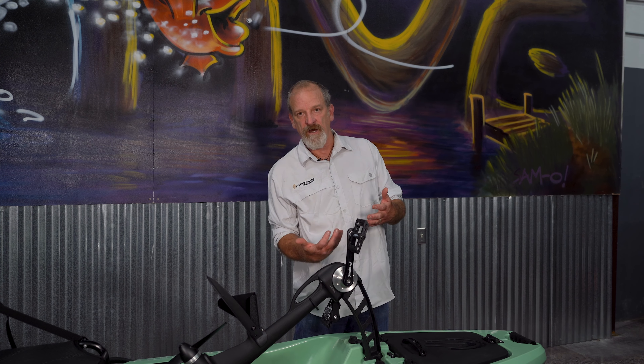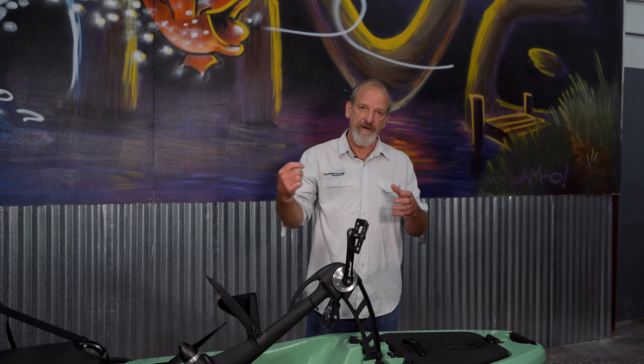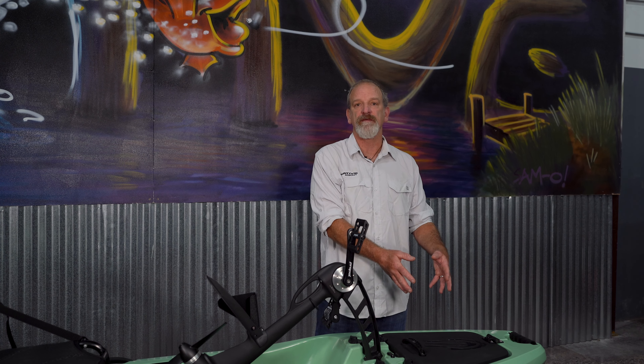Talking about electronics, we also have a transducer pocket in the hull of the boat where you can mount your transducer, and then the wiring can be routed up into the boat and also back into the bow hatch.